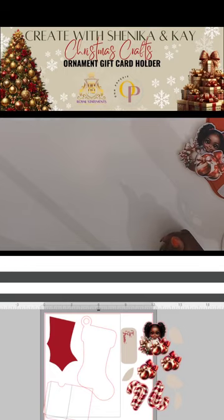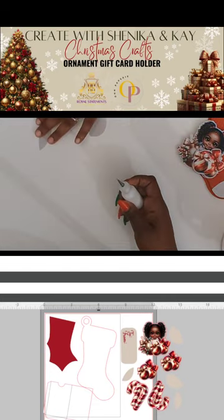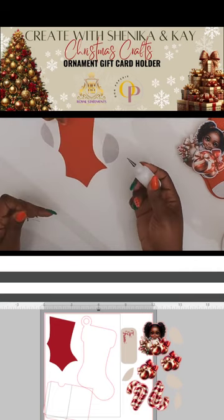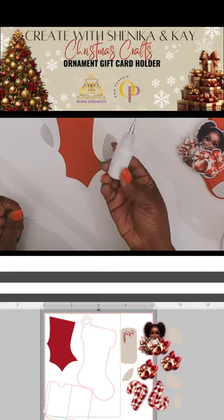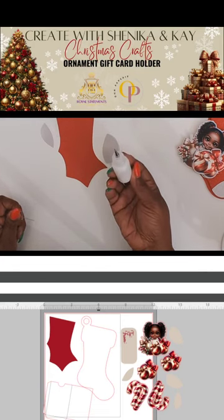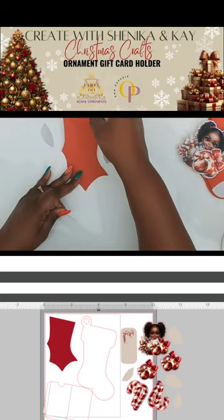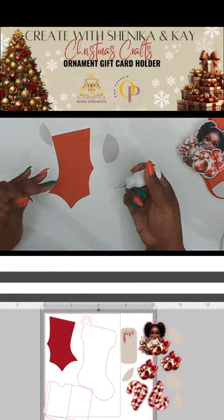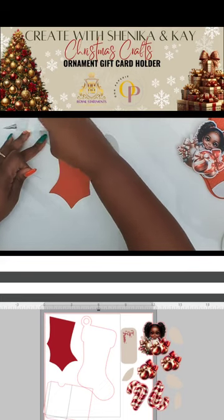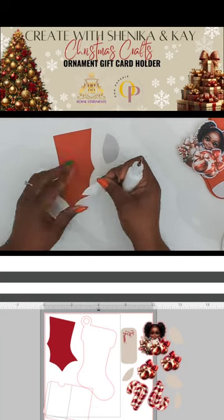We're going to start off by assembling one layer of the stocking, attaching these two pieces to this piece. The glue I'm using is by Oak Papery — it's coming out soon. It's a really good glue; it dries clear and you don't have to wait long for it to get tacky.